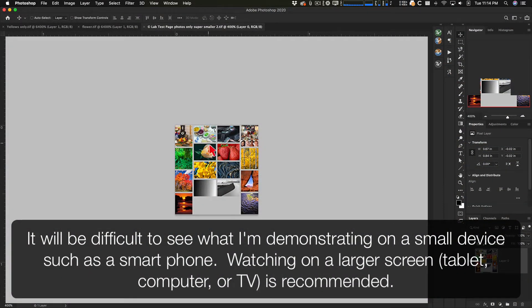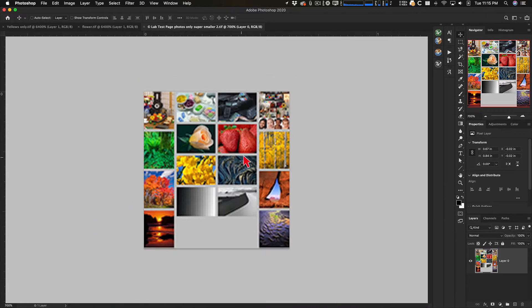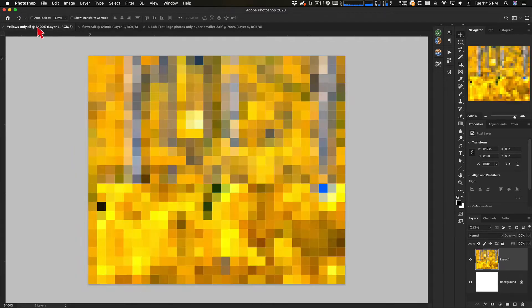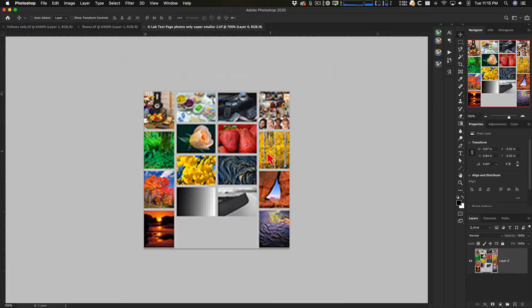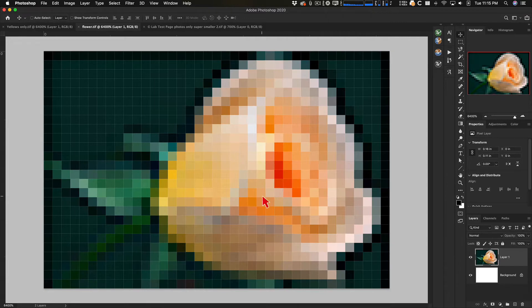Absolute colorimetric isn't very useful for photography where we're working with subtle tonal changes. Let's look at some images — I've greatly reduced the resolution of this image to isolate the different colors, and taken a small section to make it even more pixelated so we can see the effect better. This section shows yellow trees, and most colors in this image are actually going to fall in-gamut.